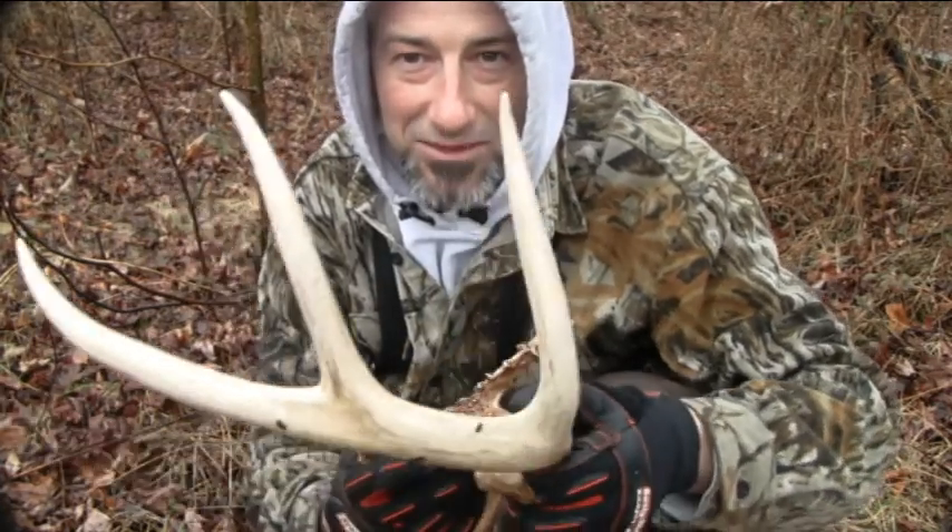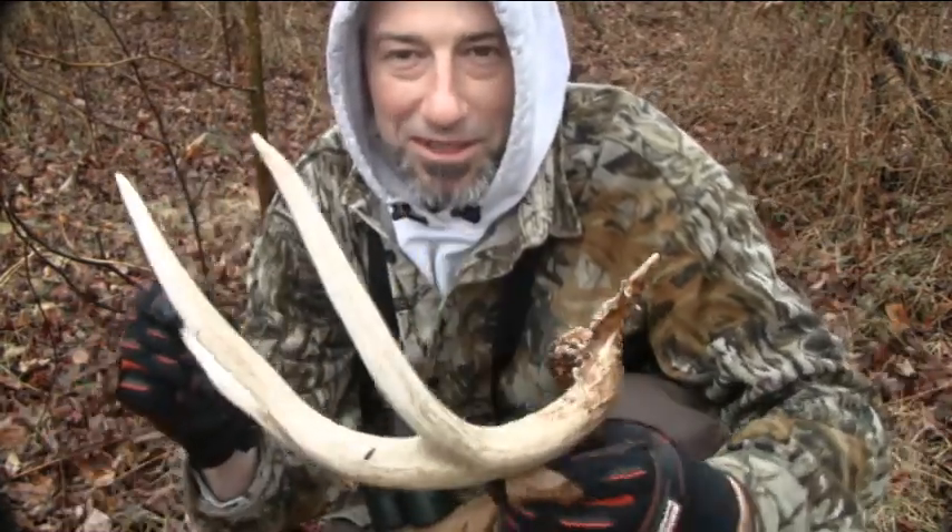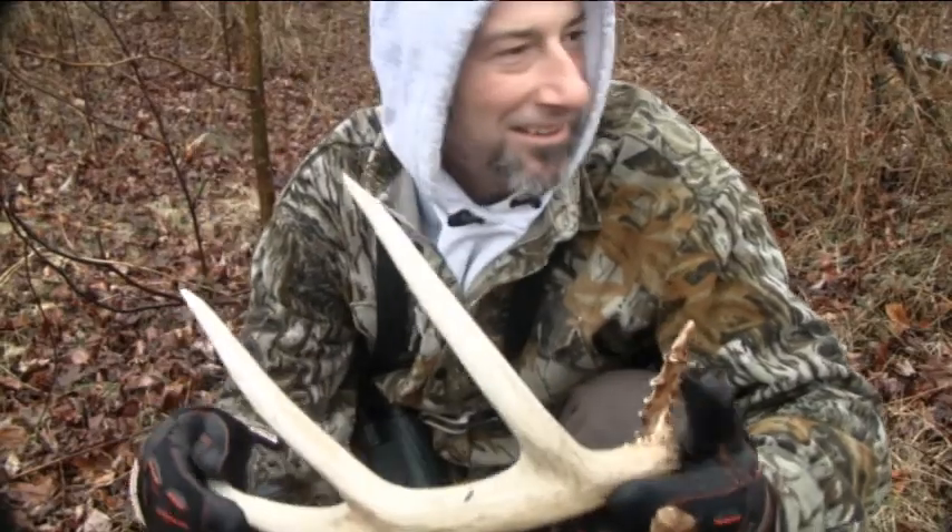My camera stuff is getting real wet, so that's it. You'll have to see it again with the group picture at the end of the year, because I'm putting my stuff away — it's really raining now.